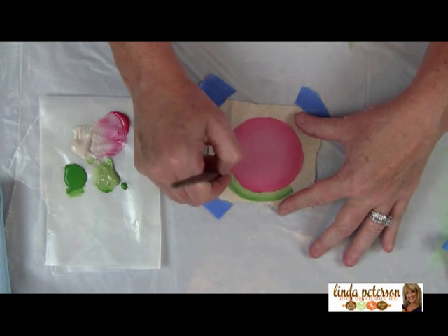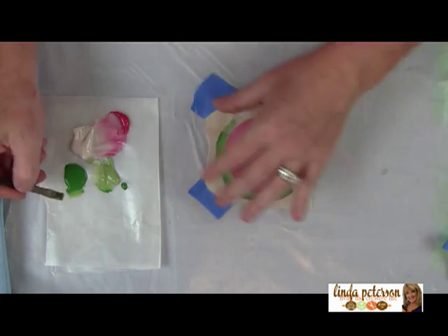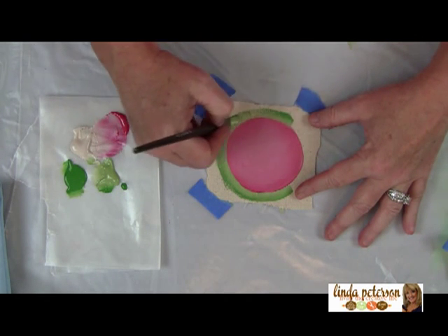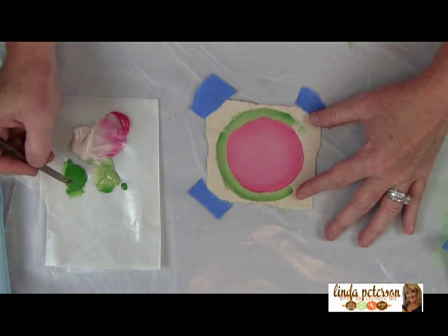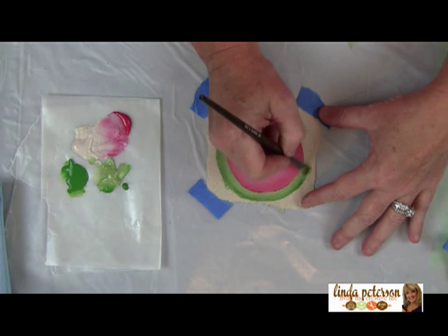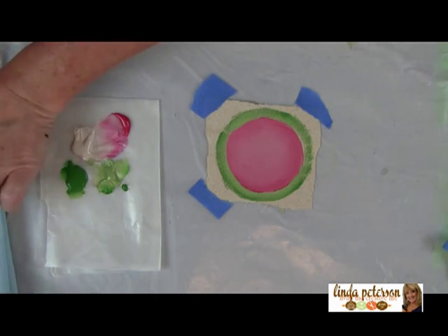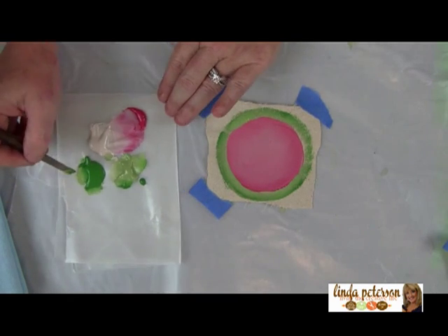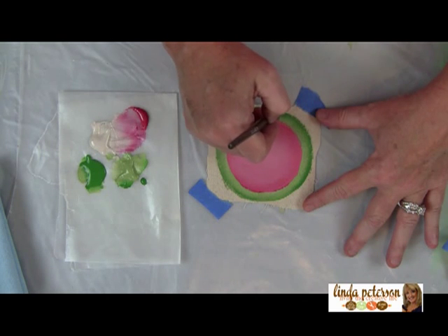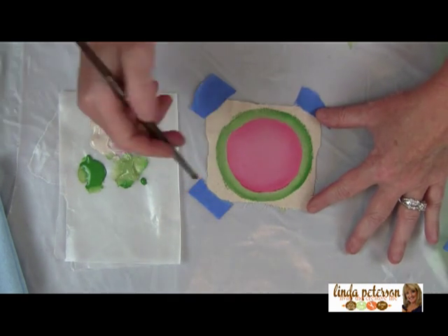You might want to save yourself some time and do several of these at once, depending on how many placemats you need for your table setting. Make sure you let this dry in between coats — it's really important. Try to get that paint down into the fibers of the fabric too.